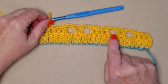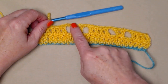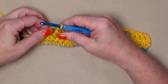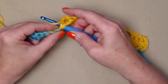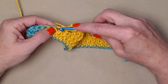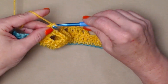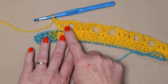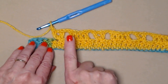We're going to be stitching today with our J hook — the J hook is a 6.0 millimeter crochet hook. We're choosing it because we want the fabric to be just a little bit loose, almost with a lacy drape. You'll also need a needle to weave in ends and a pair of scissors.